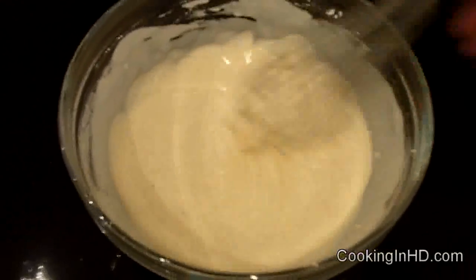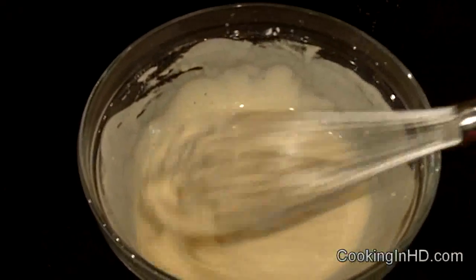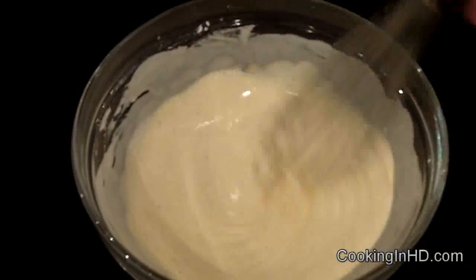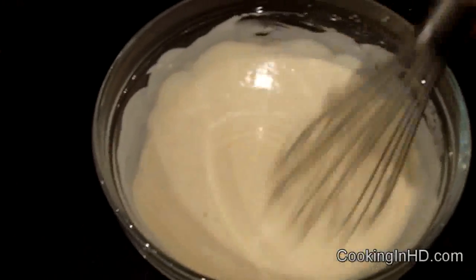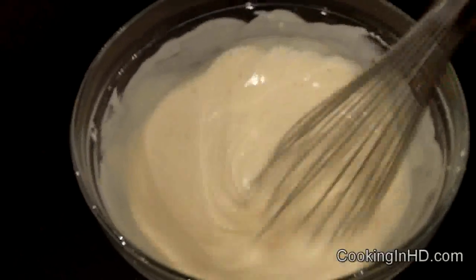Now I'm going to start to whisk this and fully incorporate everything. Check out the consistency — it's very much like pancake batter, which is what I'm looking for. I've just added a little bit of salt, and I'm not adding pepper because I've got cayenne pepper in there, and that's going to give us just a little bit of heat.